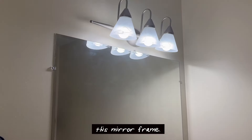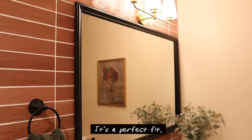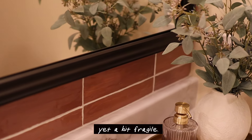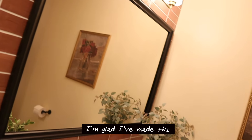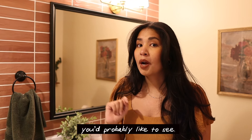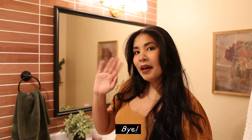Life is kind of like this mirror frame — it's big and stained with color, it's perfectly fit yet a bit lopsided, it's together and strong yet a bit fragile, better because it's here, more beautiful than without it. And so of course I'm glad I've made this. I have many other bathroom DIY projects you'd probably like to see, so go see them, and I'll see you in the next one. Bye.